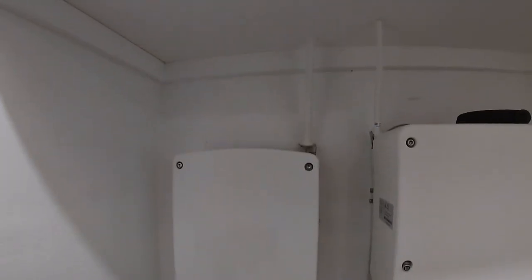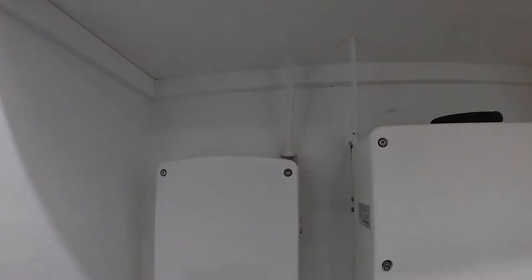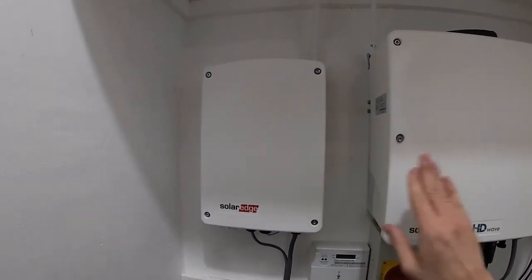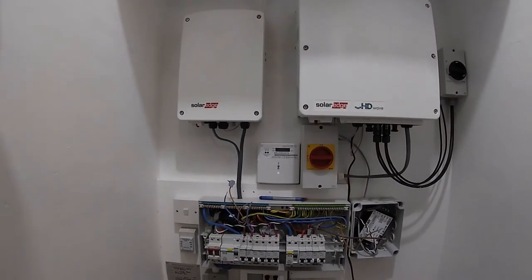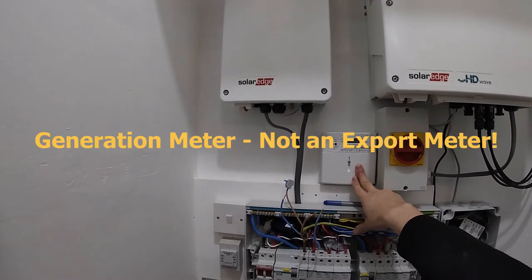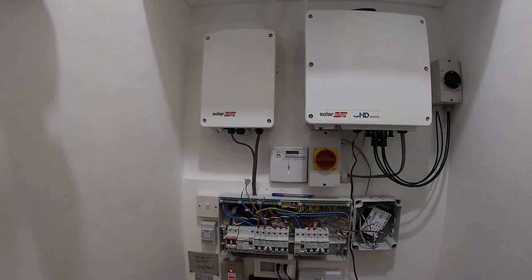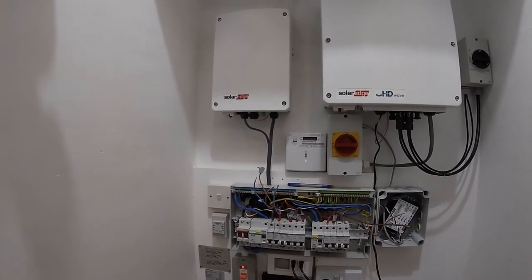For some reason the hot water controller doesn't use ModBus — it uses a wireless ZigBee protocol to communicate with the inverter. The manual says nothing about a ModBus connection, and my installer says it's likely because the hot water controller will be quite far from the inverter. There's also another energy meter here, which I think is for feed-in tariff or smart export guarantee metering. One meter is used for control and the other just for information.